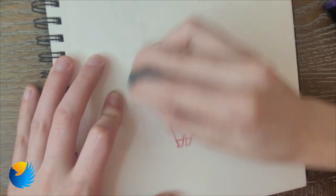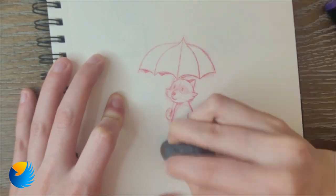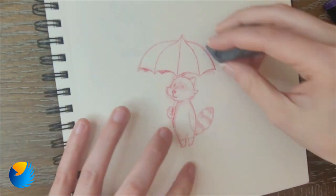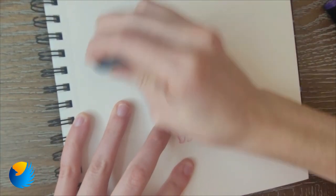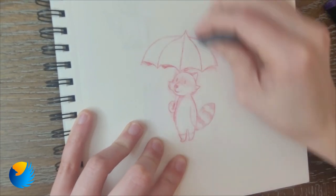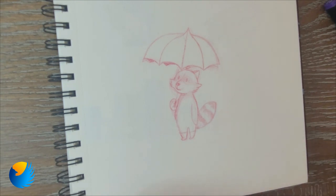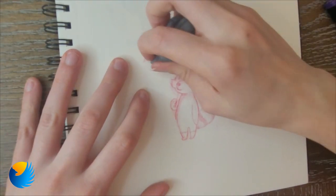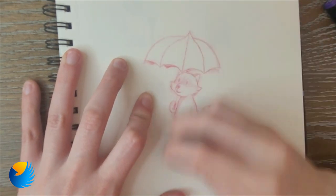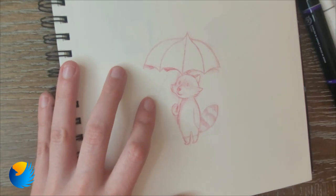I've been trying to draw every day this year and so far I've actually been doing pretty good. There are a few in and out days where it's just hard to find time. I've been exploring different art styles and trying to overall improve as an artist, and I drew this little tiny raccoon-in-the-rain character.